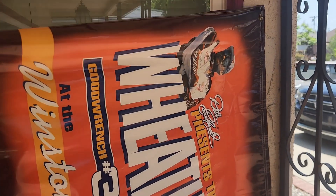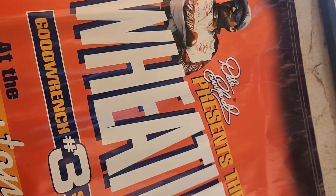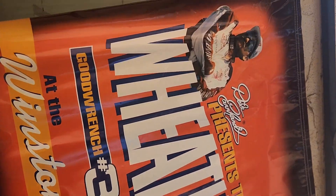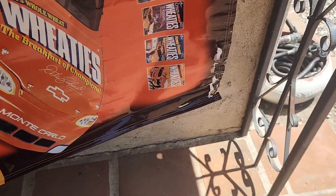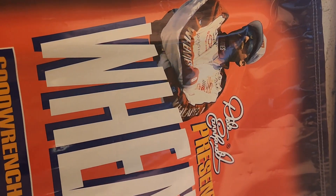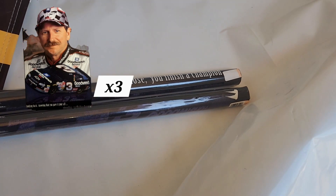And with that said, my wife was not happy when I came home with this. This is a Dale Earnhardt banner from 1997 from his Wheaties campaign. It's pretty big — has a little issue right there at the bottom, but it's Dale Earnhardt number three, the Intimidator.